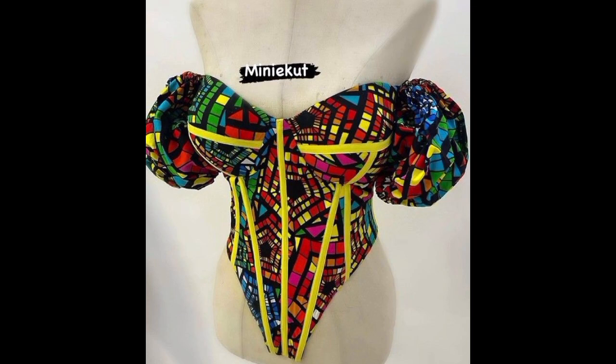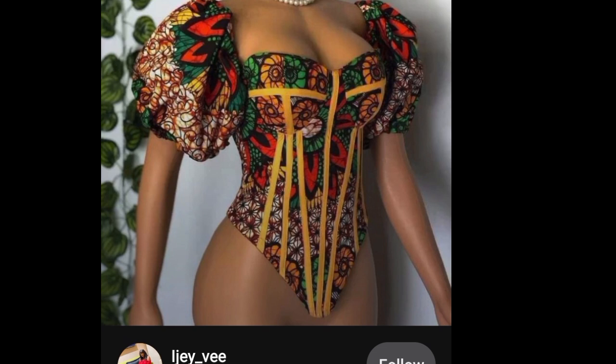Welcome back to my YouTube channel. My name is Unye Chivangeline Choma. If you're interested in learning how to make this corset, then this training is for you. It's beginner friendly.